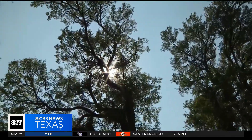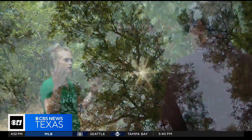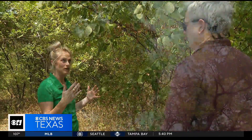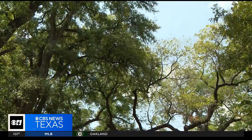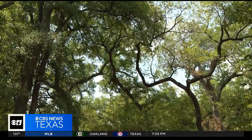Do not fertilize the tree until next spring. We could get cooler temperatures, we could get moisture, and that may help pop some new leaves out. Until then, like in many things, there is always next season. Jeff Ray, Gardening 101.